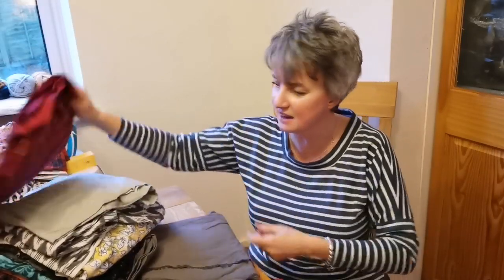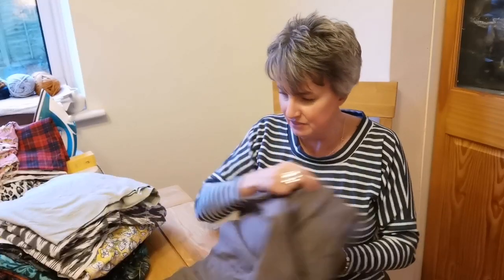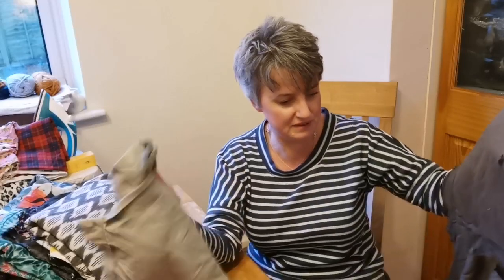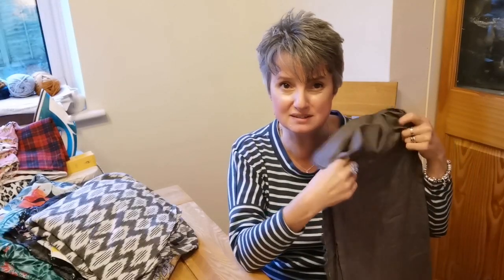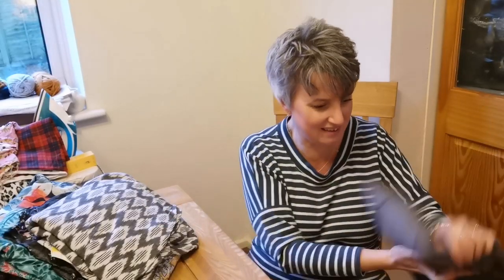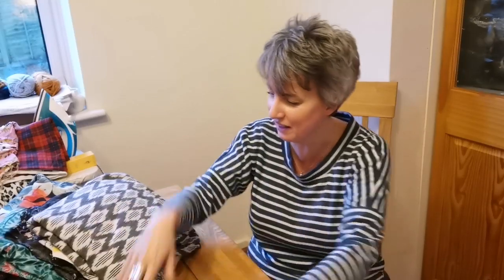These two are lightweight cottons for the summer — definitely enough to make a simple pair of shorts or maybe a nice pair of trousers. Maybe something like the Luna trousers by the Friday Pattern Company — quite billowy, Aladdin-style trousers. I think it would be beautiful. There's such a lovely quality to that, and I can't wait to make something with it.